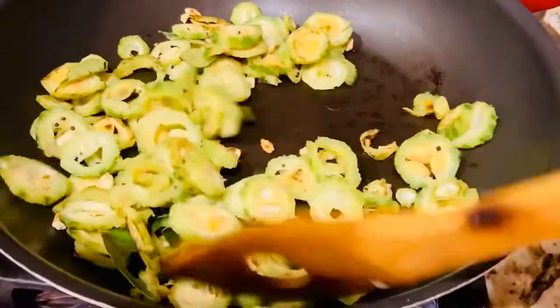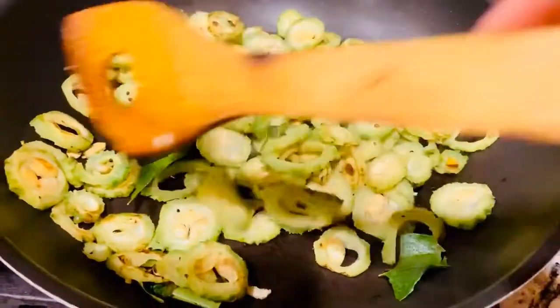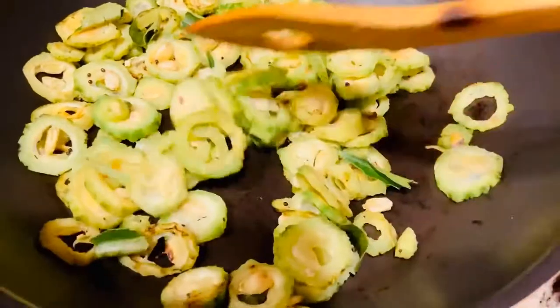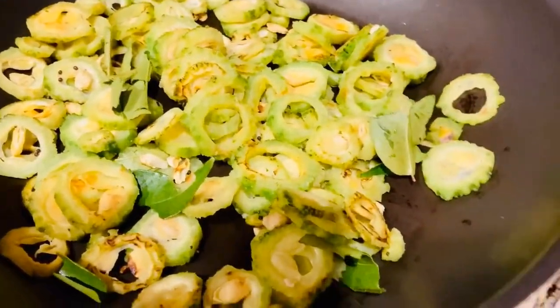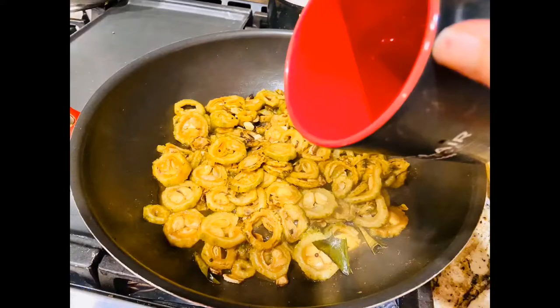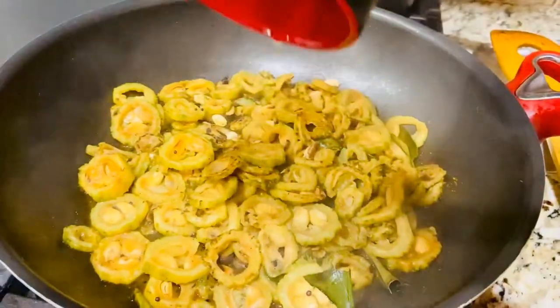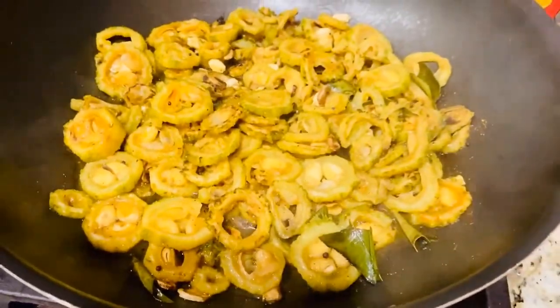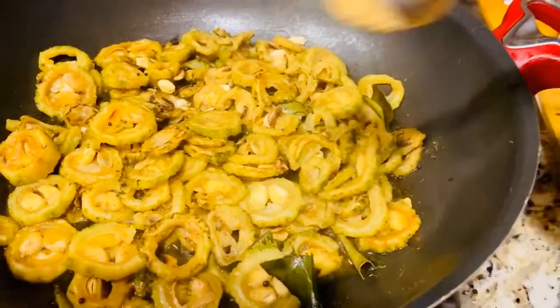Now I'm adding some curry leaves — curry patta — which are very good for hair. Bitter gourd also boosts your immune system and is great for your eyes. After about five to seven minutes of cooking, I'm adding less than a quarter cup of water, completely optional, just for steam cooking.